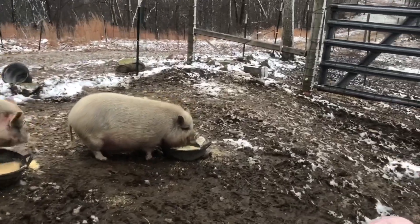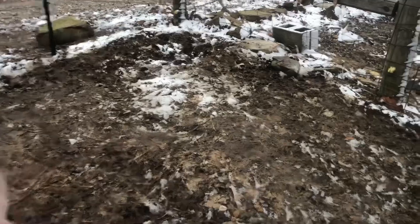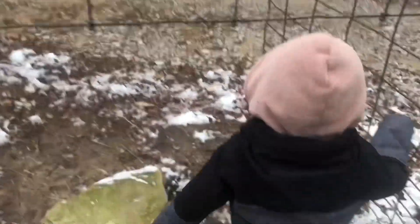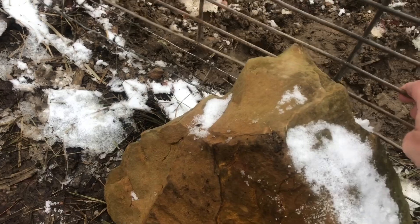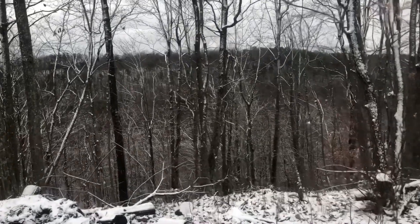Everybody's water seemed fine this morning. Even the rabbit bottles wouldn't freeze up. It's a buck freezing. Next week I'll have to switch some bottles back to the bots. I'll have to go get some more hay rolls before long. There's still a little bit of snow on the trees. Very nice views when the leaves are off the trees.